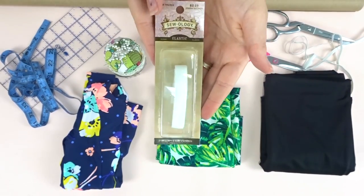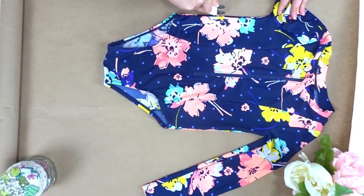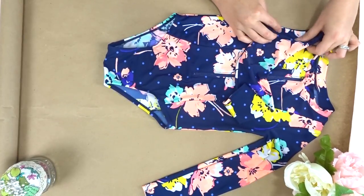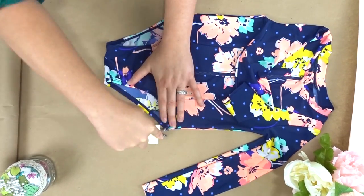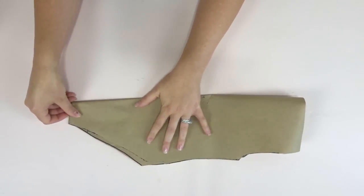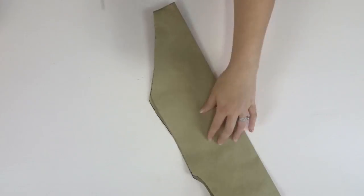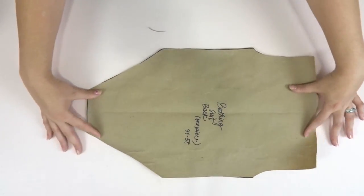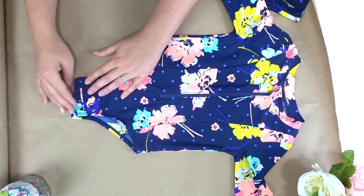Laying out your bathing suit, you're going to go ahead and trace around it. I'm lucky enough to have a tracing wheel that has seam allowance built in, but if you don't then trace around and add your seam allowance. Then you cut it out and fold it in half to make sure that it's all even. Here's my back pattern piece.